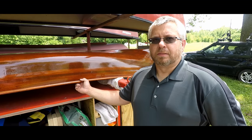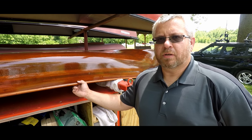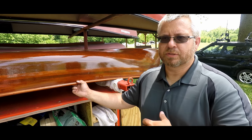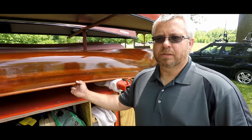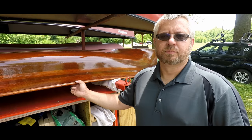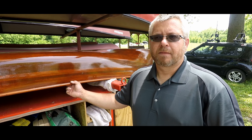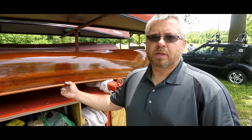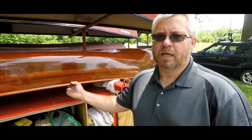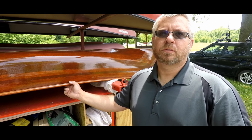Where can people buy your canoes and paddles right now? Right now I'm just online — I have a Facebook page. I try to post everything I've got on there, what is available, and if it's not available it'll be marked sold. How much do your paddles usually run? The starting price is about $125, and then you get into the kayak paddles — they'll run up to two and a quarter a piece.